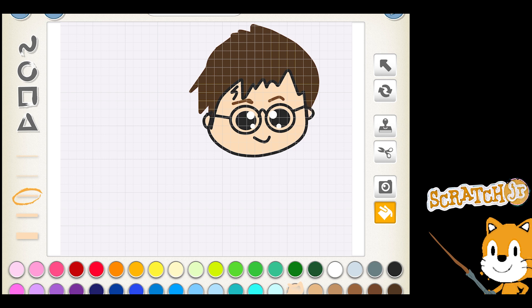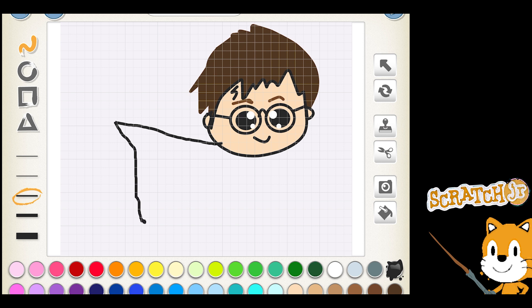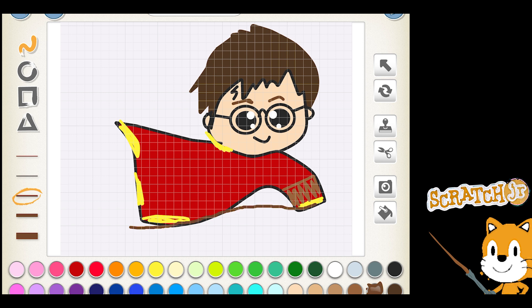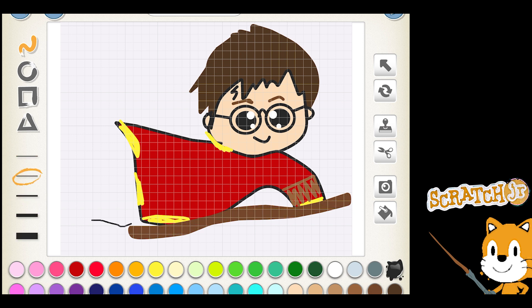The next thing we're going to draw is the robe, flowing back — however you want to make it flow. Follow along his chin there so you get a solid color; if you don't, it'll cover up where his chin is. I use the yellow tool to make some marks on his robe. Underneath the robe is a different color. Scratch Jr. doesn't really have the Gryffindor colors he uses when he plays Quidditch, so I'm going to change that yellow in a little bit. Now drawing the broomstick — draw the broomstick and the tail. I like to fill it in a different shade of brown, and then make gold or yellow trim marks on the broom as well.